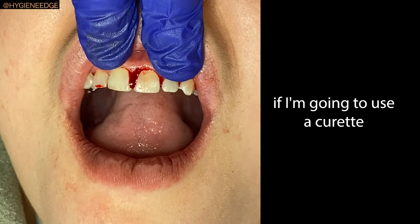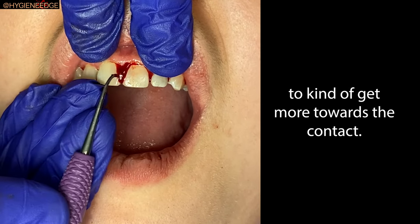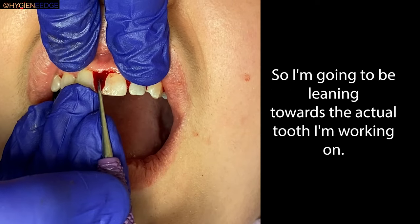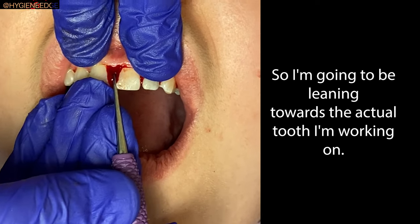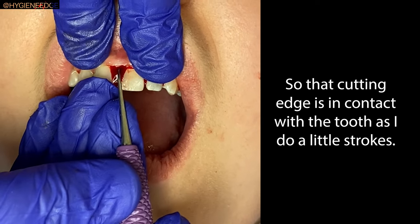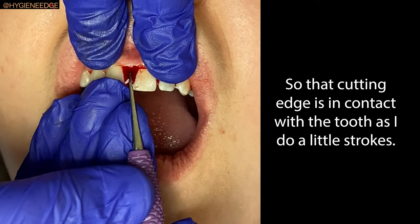If I'm going to use a curette to get more towards the contact, I'm definitely going to have to make that 70-degree angle. So now I'm going to be leaning towards the actual tooth I'm working on, so that cutting edge is in contact with the tooth as I do removal strokes.